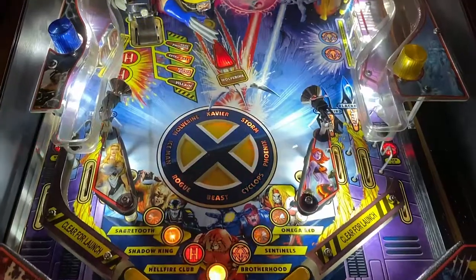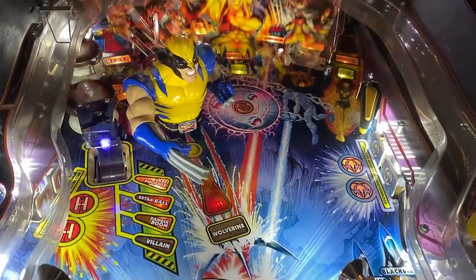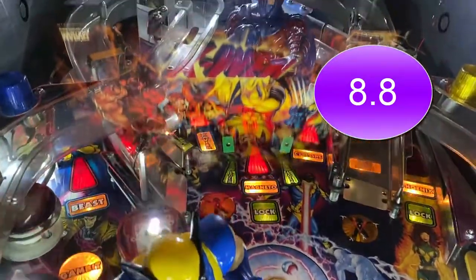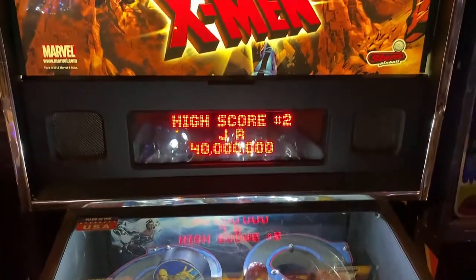All in all, not too bad. The package of the game looks really good for what it is. We would rate this roughly an 8.8 out of 10. Please look for a review with metrics below the YouTube video. Until next time, your Neighborhood Arcade and Pinball guy Nathan, signing off. Thank you again for watching today.